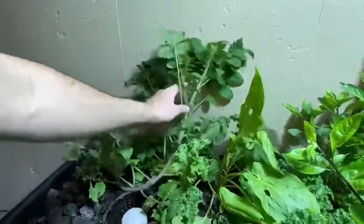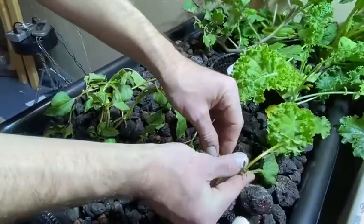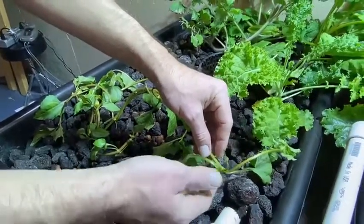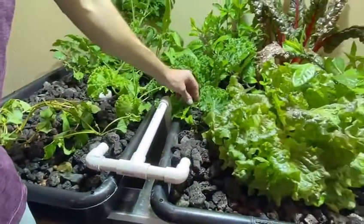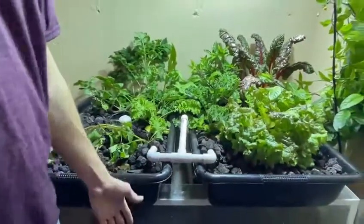We've got Chinese sorrel, some sorrel growing in back here, and then we've also got a tomato plant already putting out some flowers. We've got spilanthes here, which is a medicinal herb — really fantastic, makes little buds, and you can also use the leaves for tea. We've got a little Peruvian white habanero pepper.